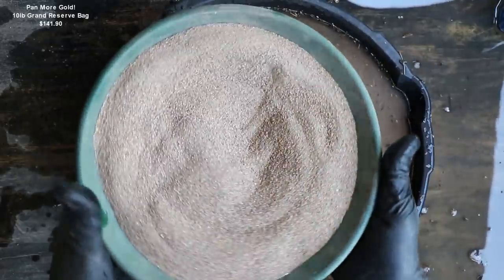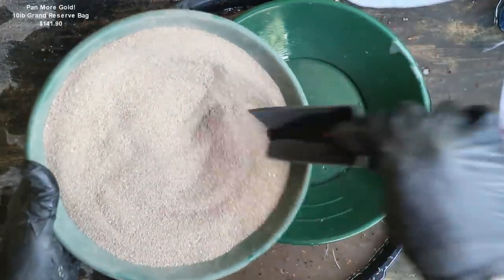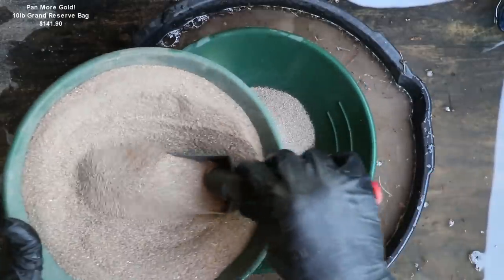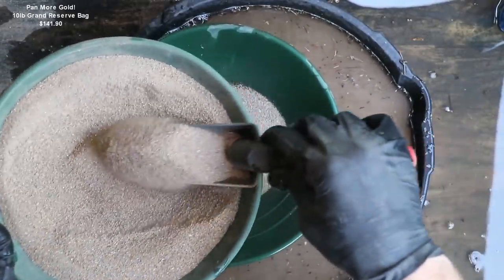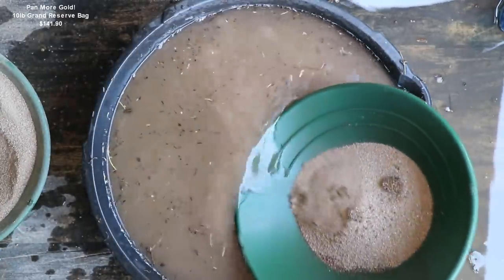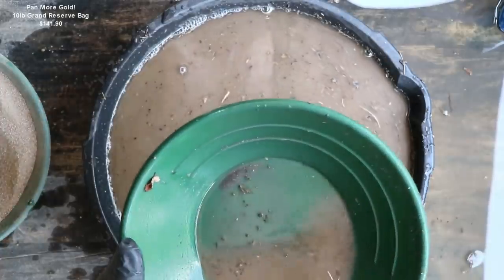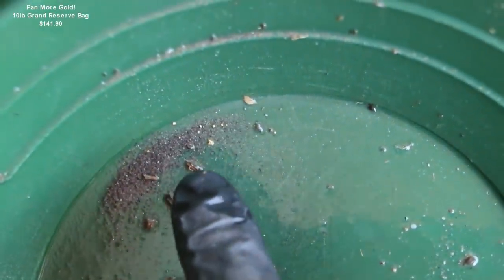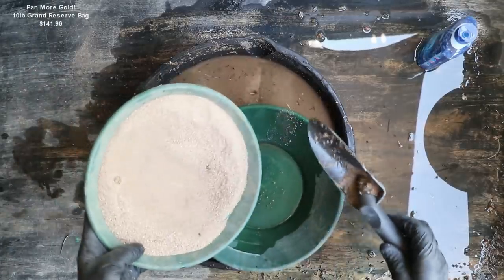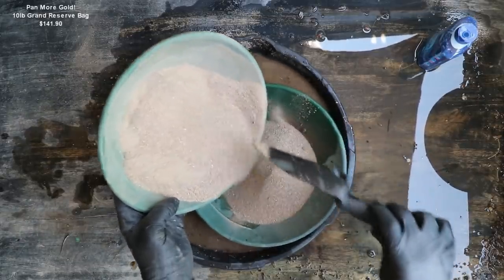Now finally we have the minus 1/32-inch stuff. I don't know how difficult it's going to be to pan, so I'm just going to do maybe three scoops at a time — just until we gauge how tough it really is. We got a couple little pieces of flower gold in that first three scoops. Not a lot. Hopefully we do a little bit better. That was pretty easy, so we can fill it up a little bit more this time — about half of it.